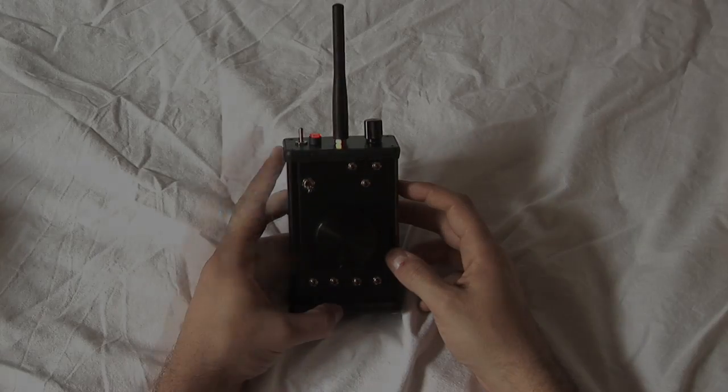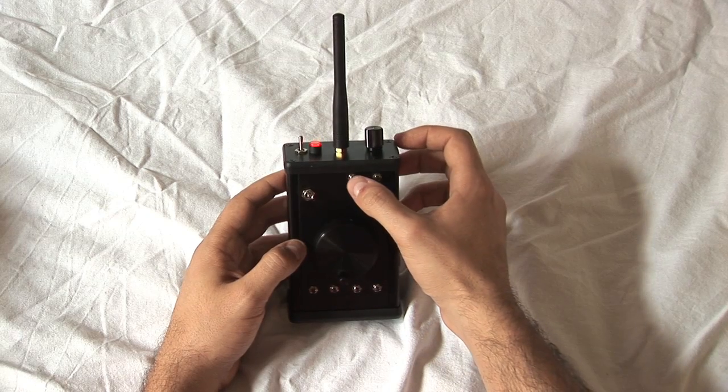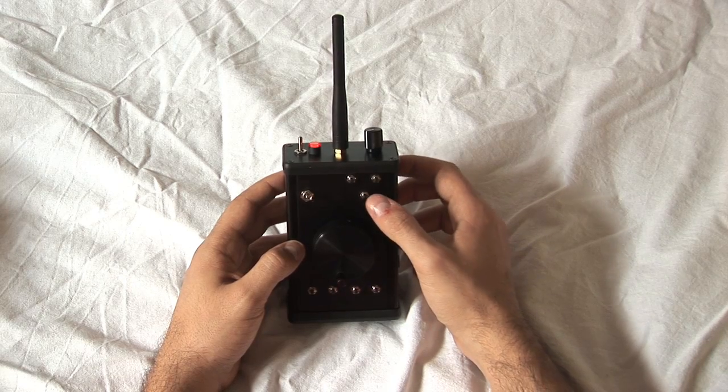The fourth button allows you to reset all recorded stops. Up on the right we have the left end mark, the right end mark, and the reset for both marks. This is especially useful when you want to use only a certain limited range of operation.